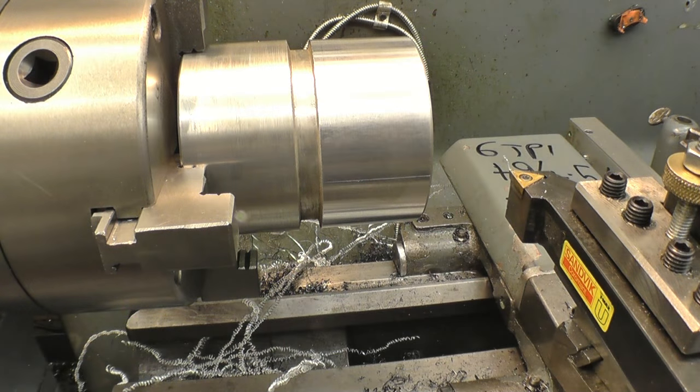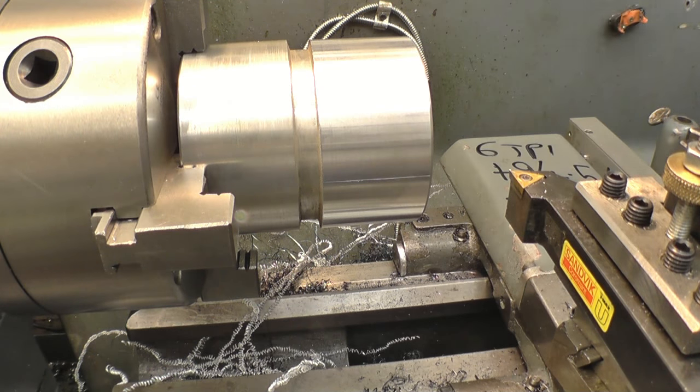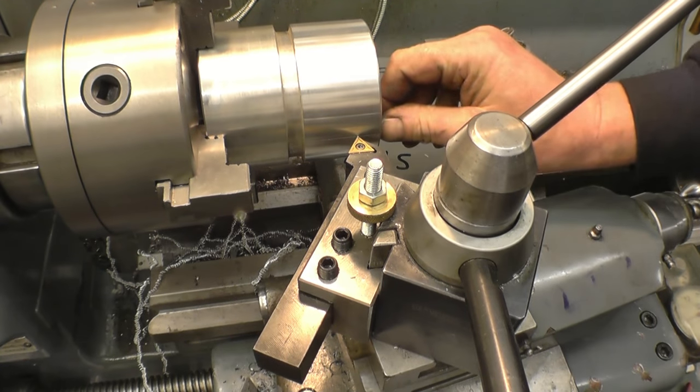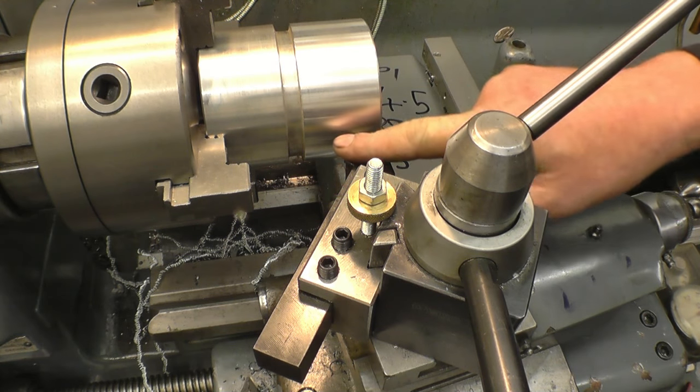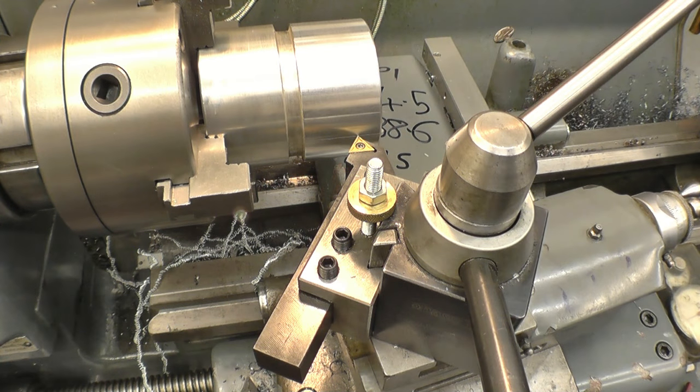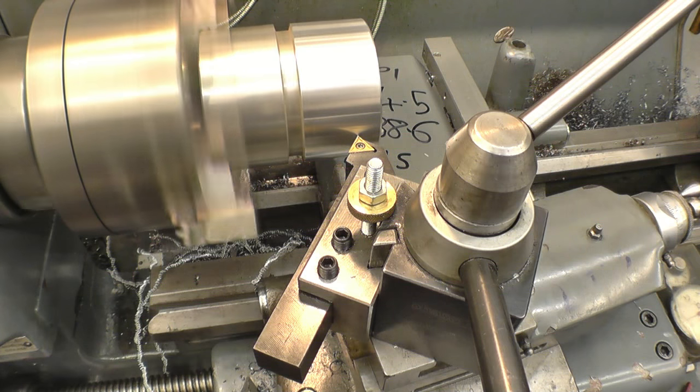I'm machining down to 88.6mm. I've measured the 15mm from the face to the start of the cut. I'm going to use a tool that way — it'll leave a nice chamfer on the back side for the thread to run into, or to finish the thread off.